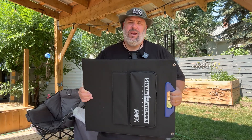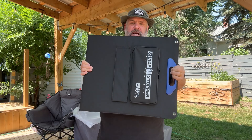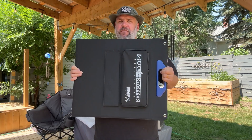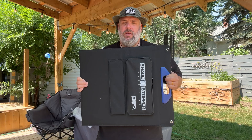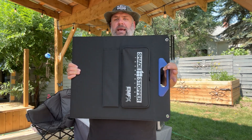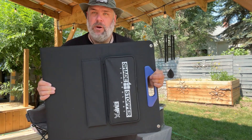Hey guys, Toolman Tim here. Today we're going to take a look at the Shadow Stopper foldable solar panel that has cool technology that might just work a little bit better for you if you end up having to set this thing up in partial shade. This is called the 100-watt folding solar panel, and it is from Shade Stopper. It features a technology called Shade Stopper.